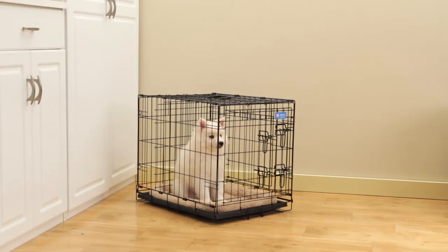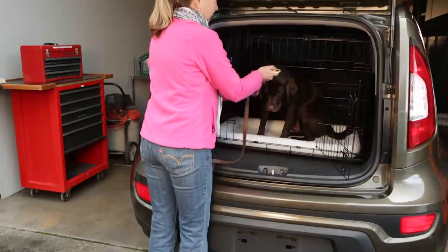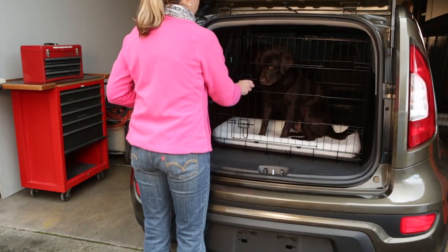The crate will comfortably contain your pet when you need to be away from home for short periods of time, and can also provide a safe enclosure while traveling in your vehicle.